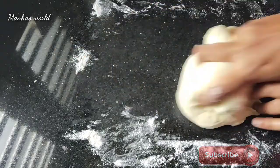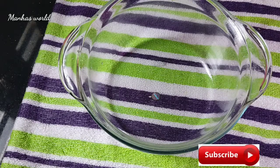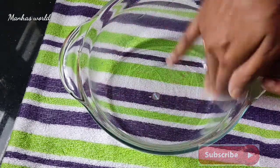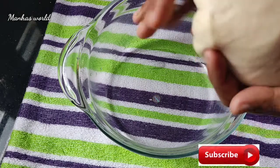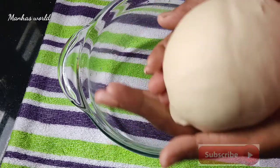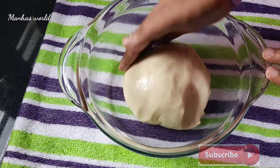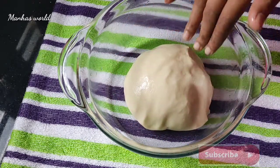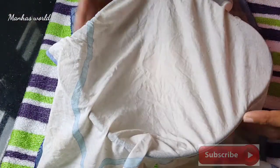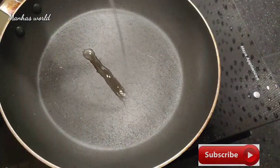I am going to make it soft. I am going to put some oil in the bowl. I am going to make it round. I am going to make it dry. I am going to make it a bit more.